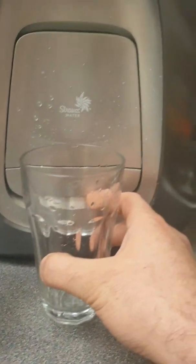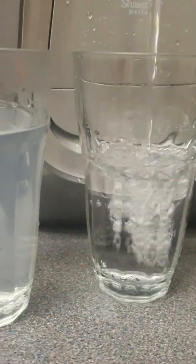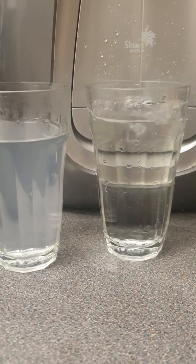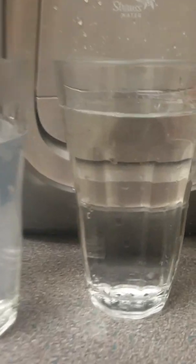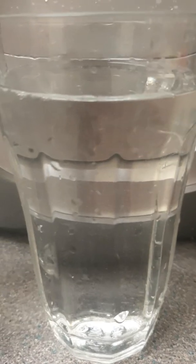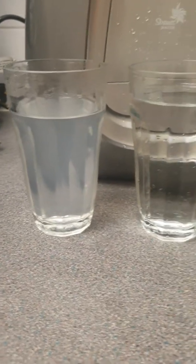Just to show you in contrast, here is the cold water. As you can see, there is a massive difference in the color of the cold versus the hot. Even the cold has particles inside — that is not oxygen particles moving around, those are actually floating particles. Obviously the hot water is far worse.